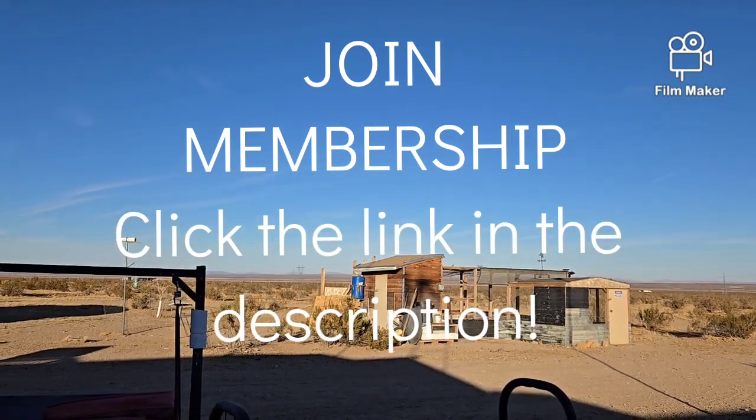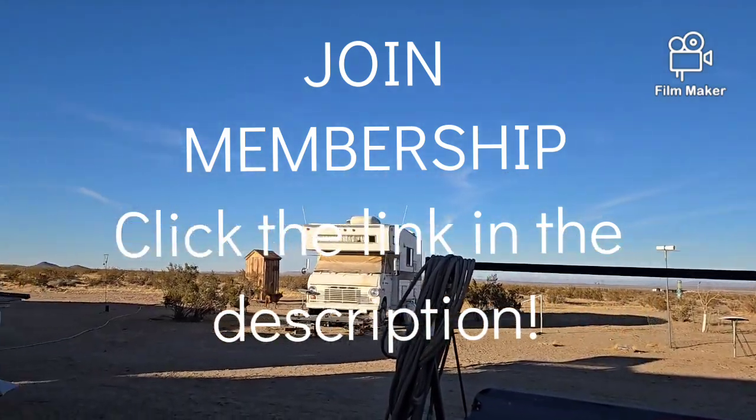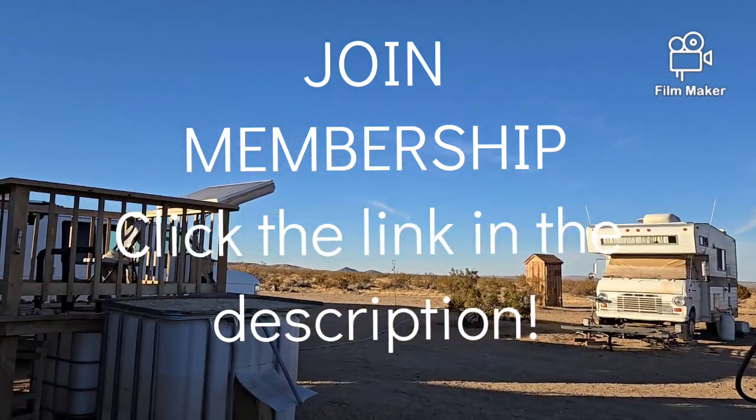Hello, everybody! Welcome back to G-Bear's Off Grid Ways, a homestead in the desert.